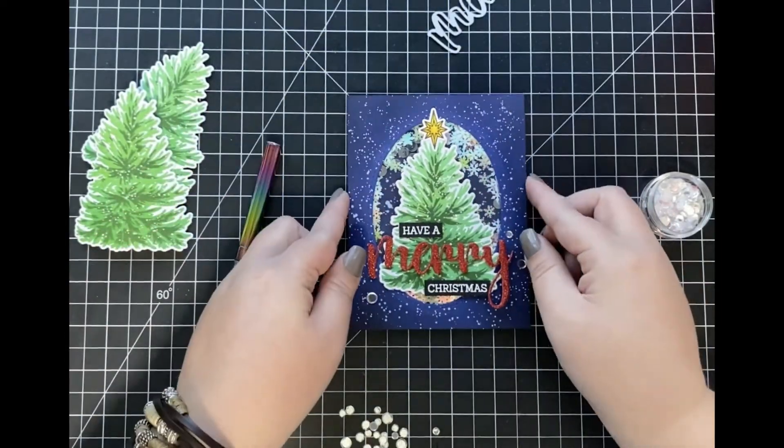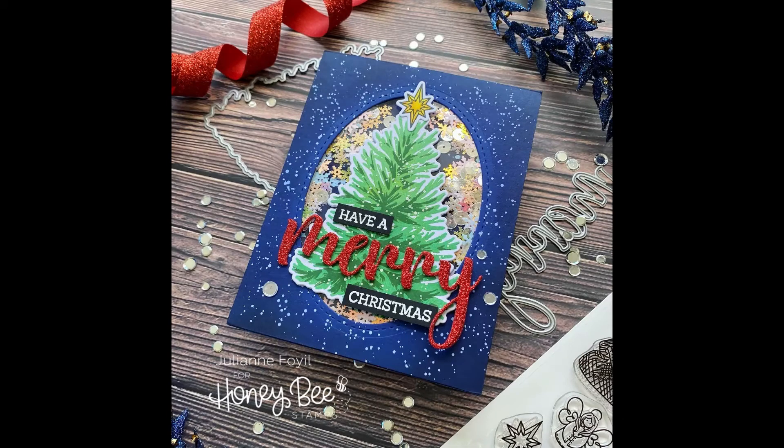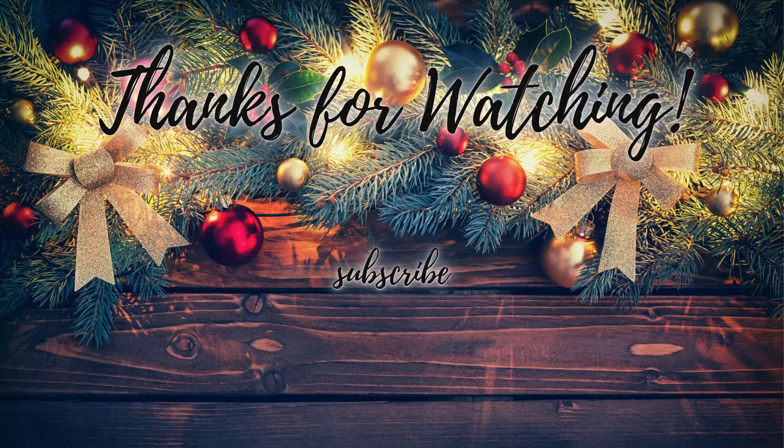I just love creating shaker cards — I think they are such a fun added element to your cards, especially during the holidays. I hope my card today has inspired you to create one as well to send someone this holiday season. Thank you all for stopping by! If you liked this video, make sure to give it a thumbs up and subscribe for more card making ideas. All the supplies I used will be listed and linked down below in the description box. As always, I hope you have a wonderful day — happy crafting!